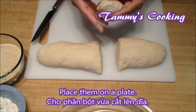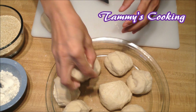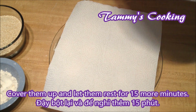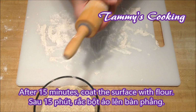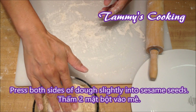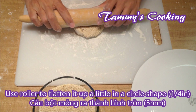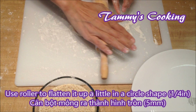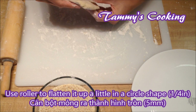Place them on a plate, cover them up, and let them sit for about 15 more minutes. After 15 minutes, coat the surface with flour and also coat the roller. Then press both sides of the dough slightly into the sesame seeds, and use a roller to flatten it into a little circle shape about a quarter of an inch thick.